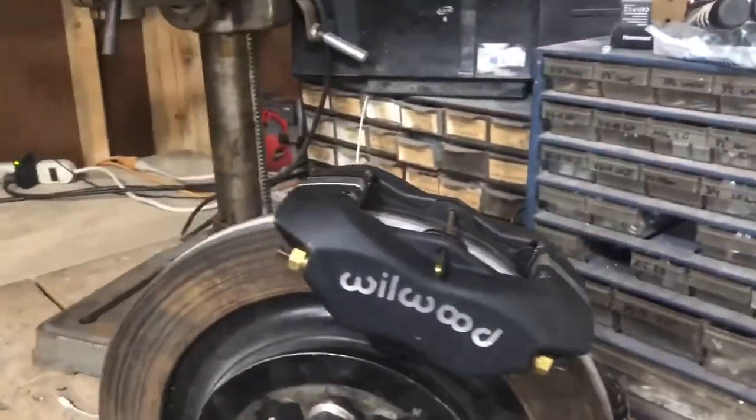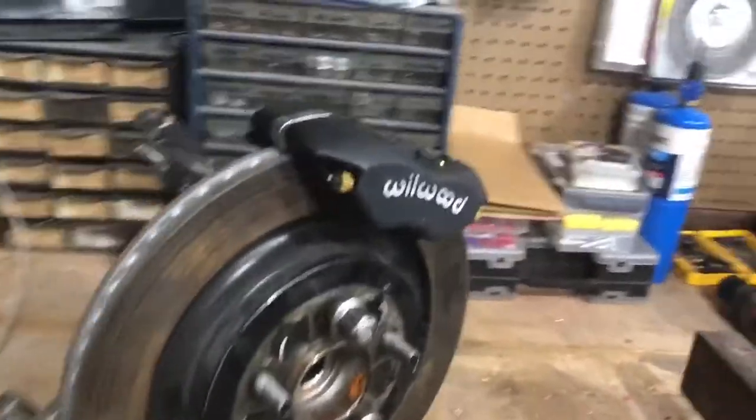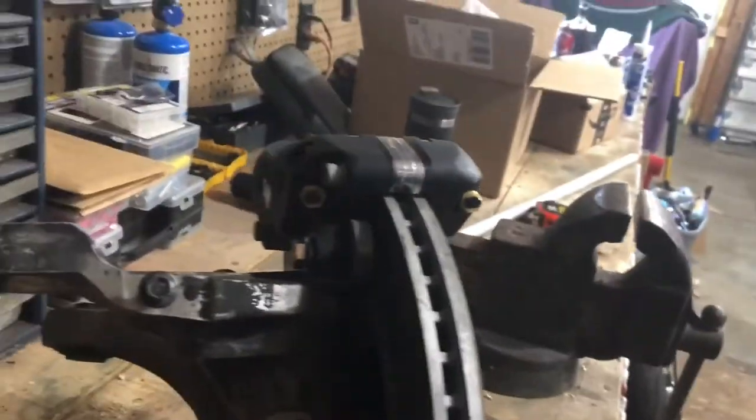The calipers themselves were about $135 each — not bad for some Willwood four-pistons. The pads were around $30–40. So when you factor in calipers, pads, a little bit of material, and hardware, the total cost was right around $300. Not too bad, and it's gonna work great.